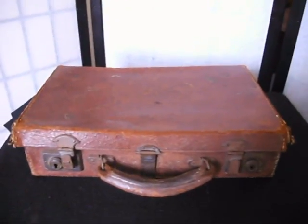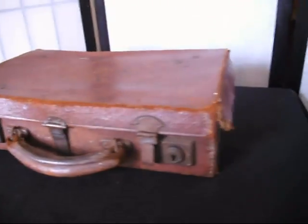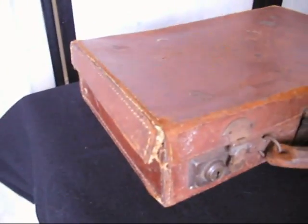Next under the hammer at Bygone Bargains, this just gorgeous, exquisite, beautiful little leather case — maybe a child's suitcase or a little attaché case. Just a gorgeous little prop, perfect for a wedding prop, theatre prop, shabby chic storage. It has got such nice little details to it, this little suitcase.